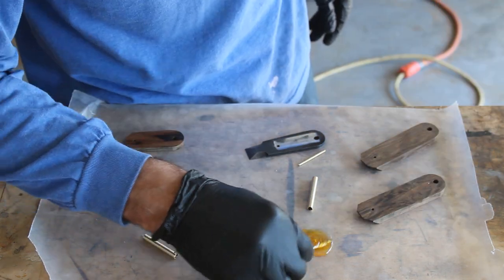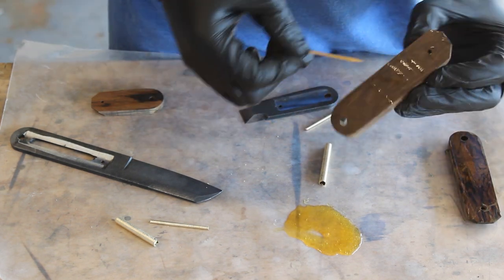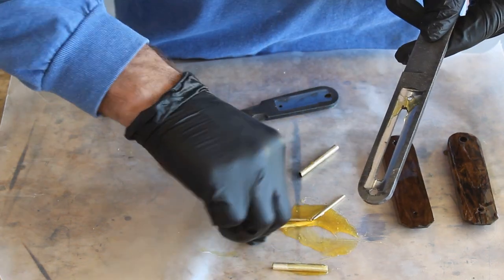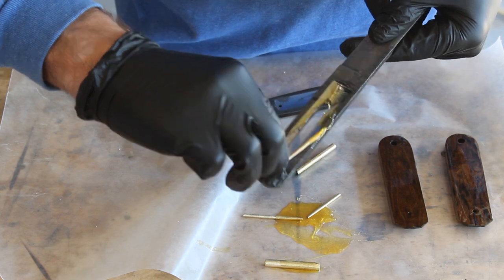Now it's time to do the glue-up. I'll be using West Systems G-Flex epoxy and I'll be applying it to all the pieces. I cleaned all these pieces with acetone before doing the glue-up, and then I will spread everything all over everything including the pins and clamp it together.